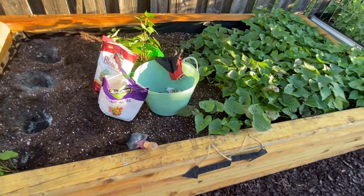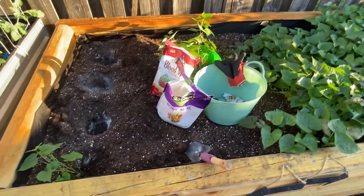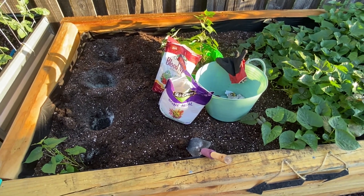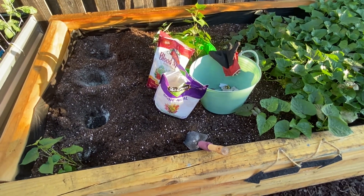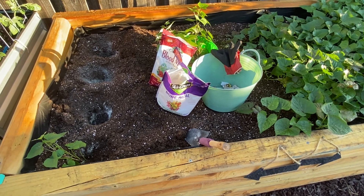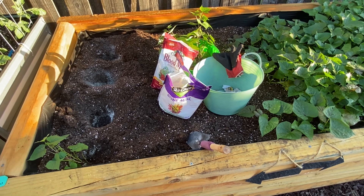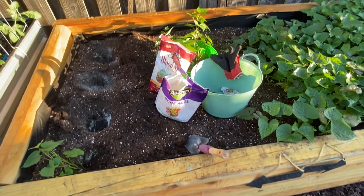Just as these over here. Thank you so much for letting me share this little planting experience with you guys. If you like our video, please subscribe, share, and like. God bless, have a wonderful day.